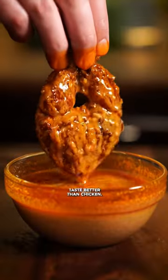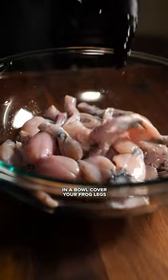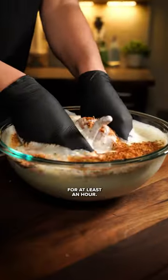This might be controversial, but frog legs taste better than chicken. In a bowl, cover your frog legs with buttermilk, lots of creole seasoning, and leave them in your fridge for at least an hour.